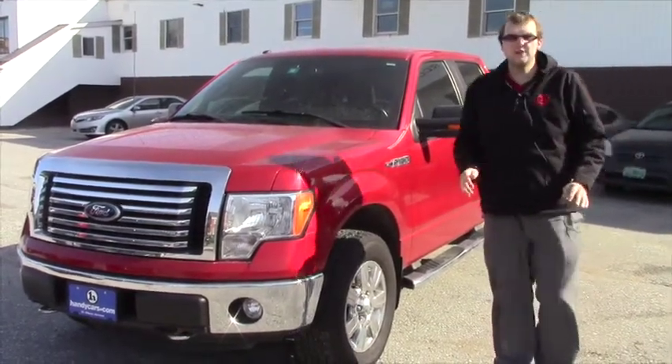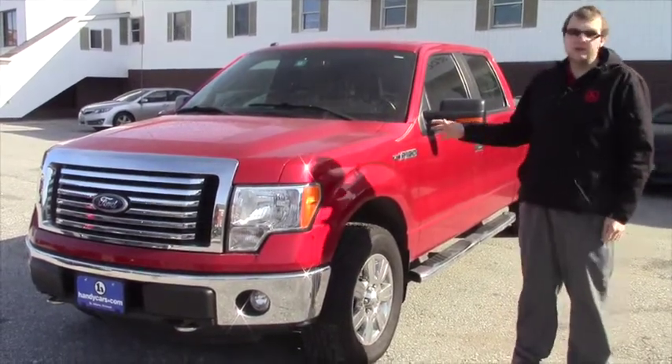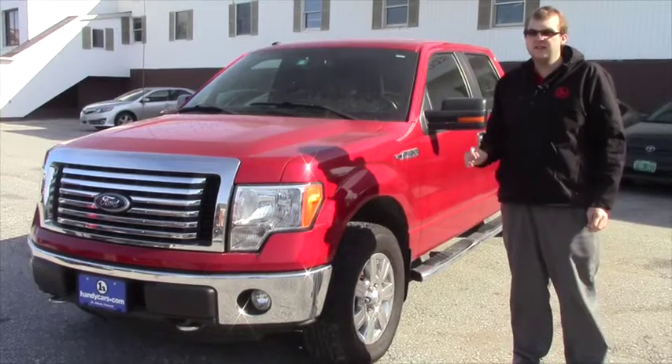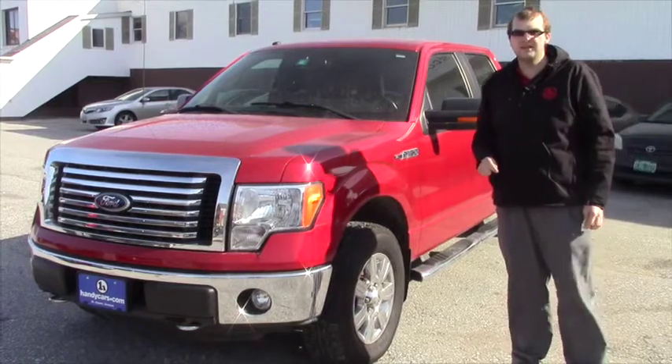The first thing I want to let you know about this vehicle is that it is the Super Crew cab. This one does have about 39,000 miles on it. It is a clean one-owner Carfax vehicle, which is a great feature.